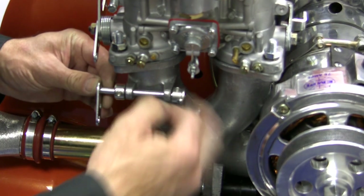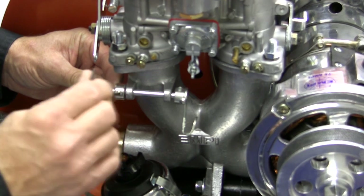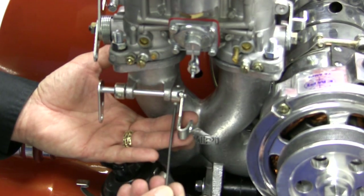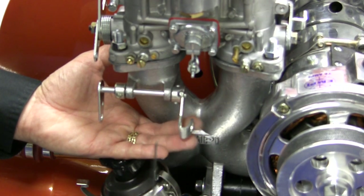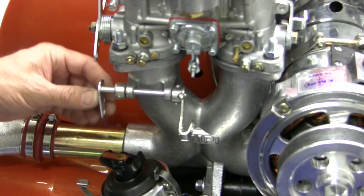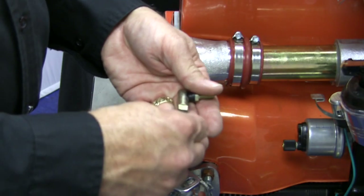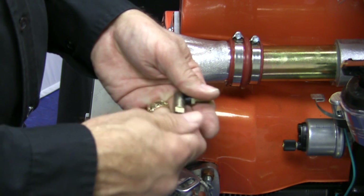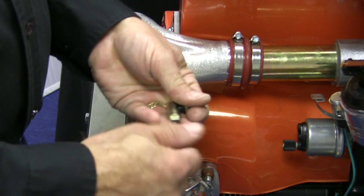Adjust the linkage rod so that the arm on the left is in line with the new linkage arm you installed on the carburetor. Then loosely tighten the collar against the linkage mount. Push the throttle arm toward the right linkage mount and loosely tighten. You will see that the collar and throttle arm sandwich the linkage mounts on the manifold — you want it to move freely but eliminate most side-to-side play. Now install the swivel joints and the stud to complete the linkage. Only one lock nut is required to maintain the set length.